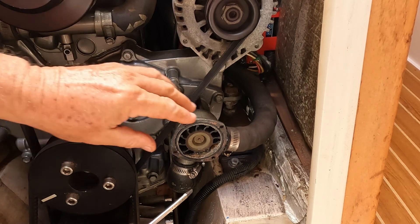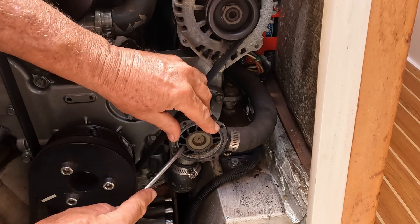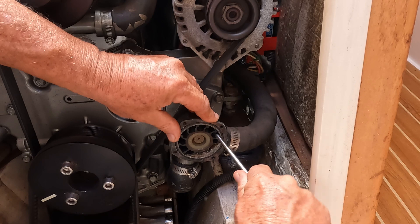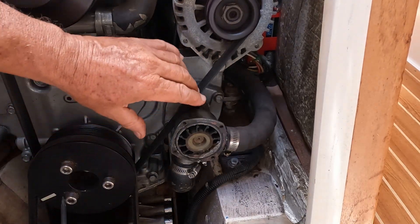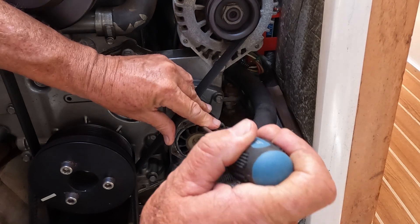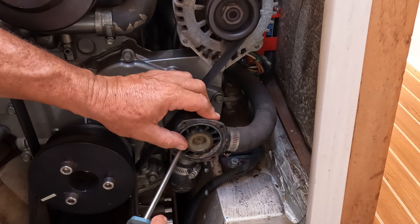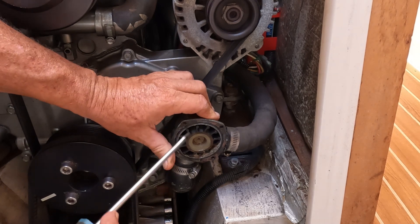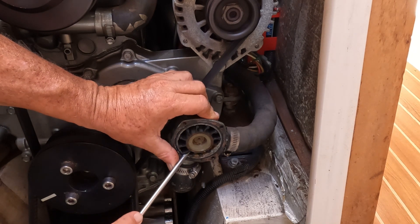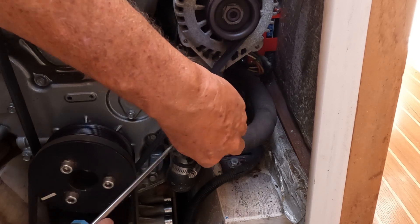Cover's off. The impeller looks okay, but we'll see — just got to get it out. It's a bit of a slow process getting this out, so I'm not going to film all of it, but it is coming out slowly; you just have to prise it.